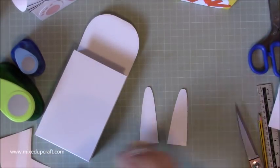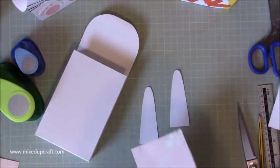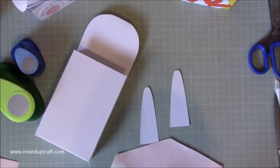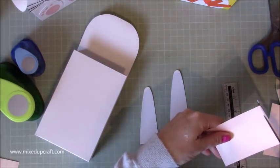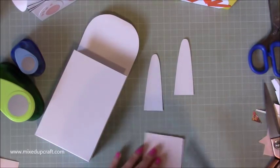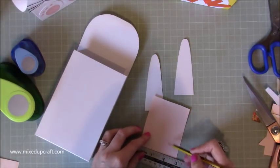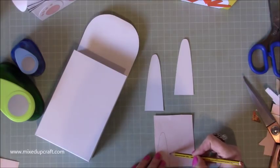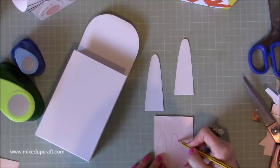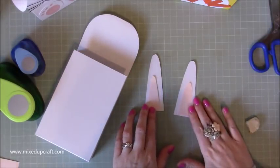Rub out any pencil because you can really see it on the white. Then I've got some scrap pink for the inner ears. The outer ears are one and a half inches, so for the pink inner ones I'll do them at one inch wide. Mark one inch twice, draw the same ear shape freehand and cut them both out. They're going to sit inside the outer ears like so — just grab some glue. So that's the ears done.